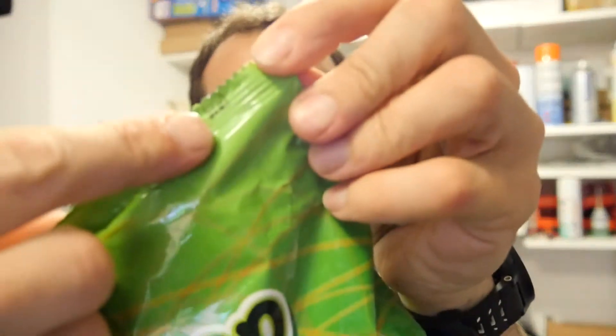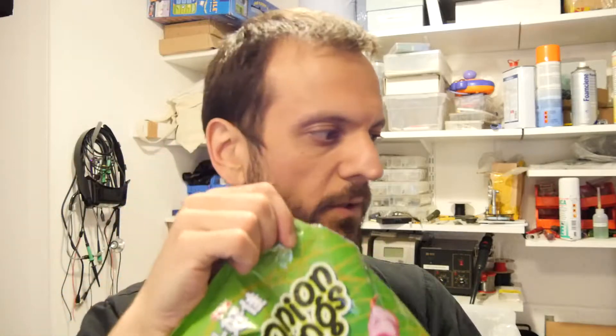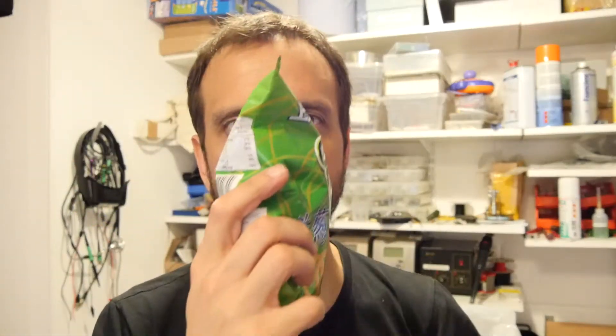It does say — look, right there — 'tear here.' I'm going to tear the corner off. I'm going to part my schnoz right in. Smells good.